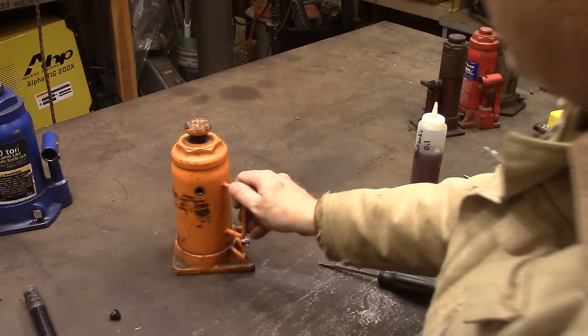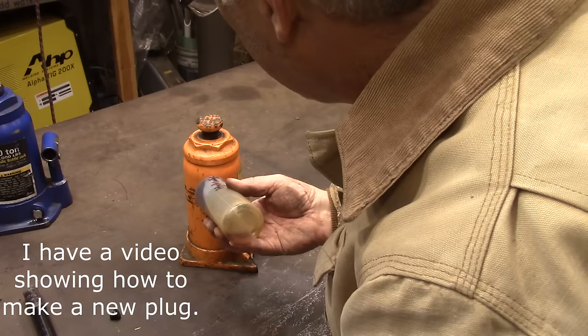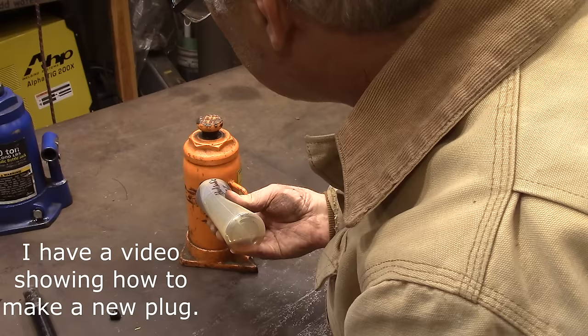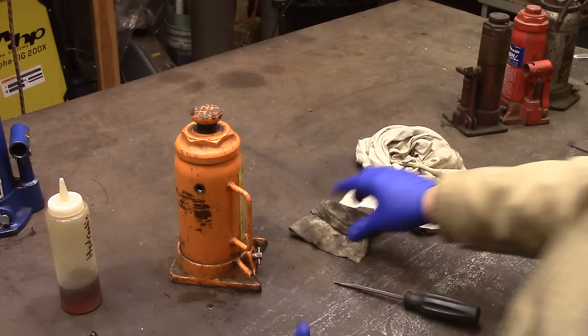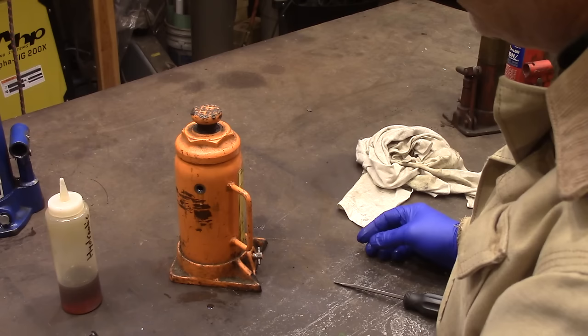Well, I ruined that one. So now we're going to fill it with hydraulic oil just until it runs out. I think it was thirsty. All right, let's go around a little bit.